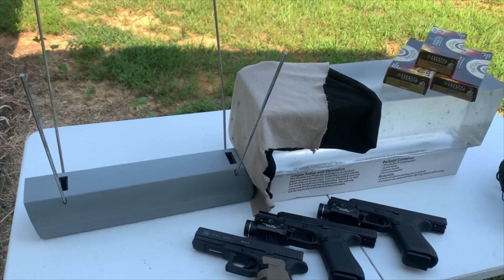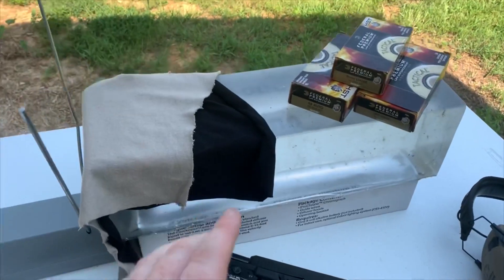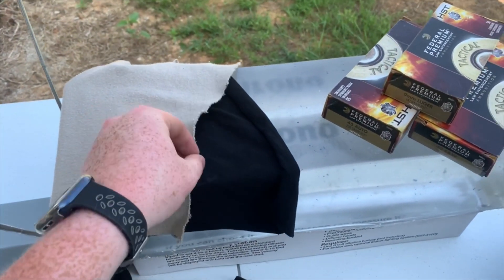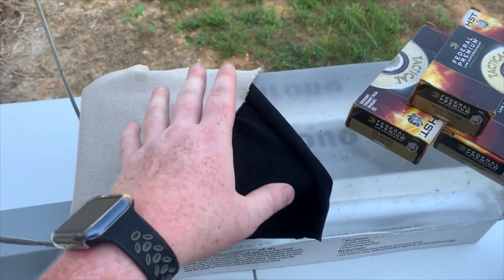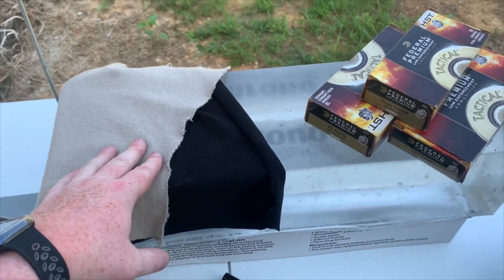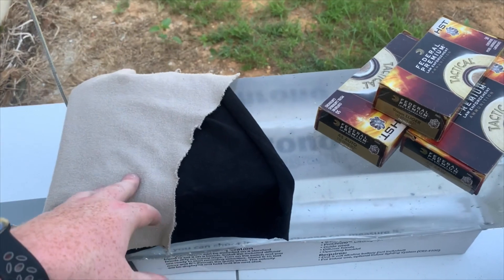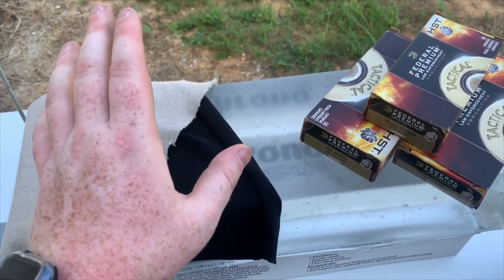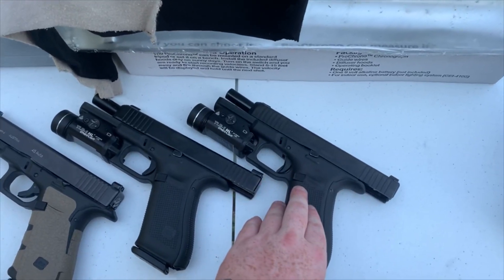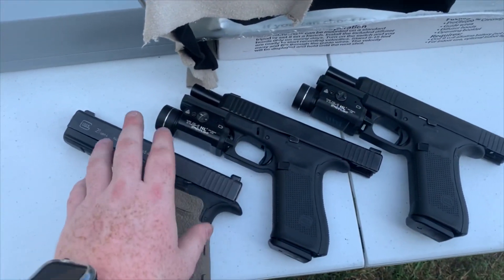Now that we've got the five-shot averages, we're going to get to the good stuff. We're shooting through 10-inch ordinance gel by Clear Ballistics, through one layer of fleece and one layer of t-shirt material. I'm keeping it realistic — I just don't see people wearing four layers of denim. If it goes through four layers of denim it's passed tremendously, but I'm trying to keep it real.